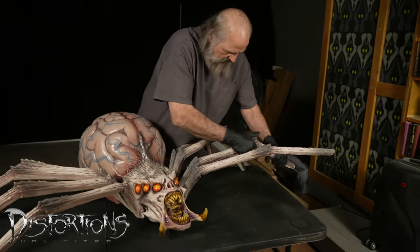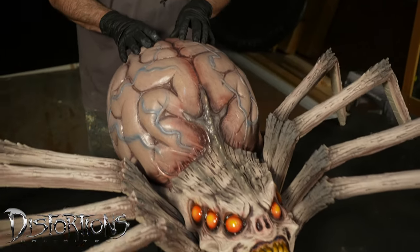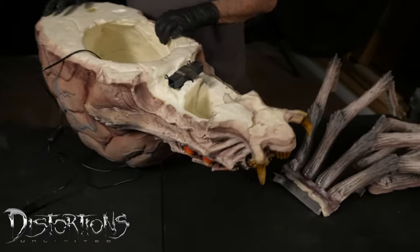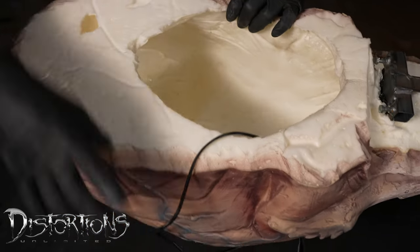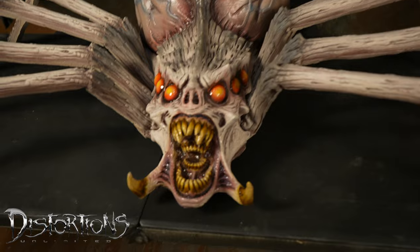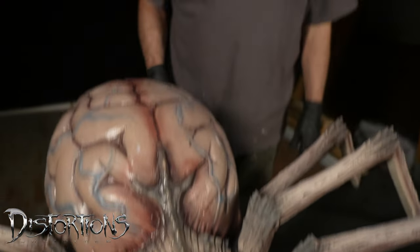Just get them right where you want them. The nice thing about these props is, first of all, they're made with natural latex rubber — very, very strong — and then they're filled with polyurethane foam, which is spongy but really strong. Just for the record, there is a light in here. This light will light up the body in the dark, and this switch cycles through several different modes. It's just a really creepy, crazy character that you can use your imagination with to terrify the neighborhood. The alien spider from Distortions Unlimited.